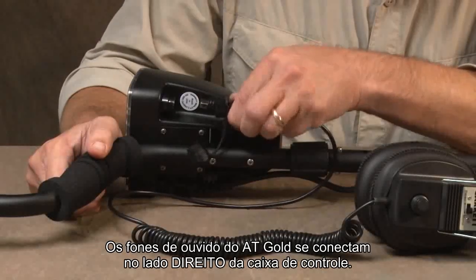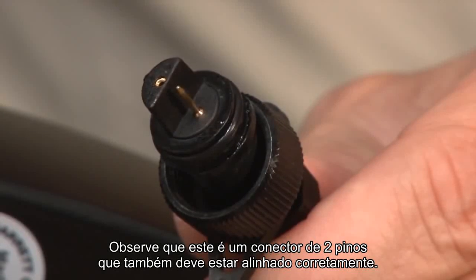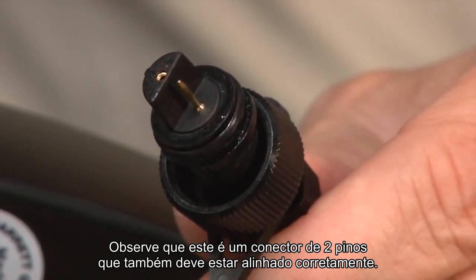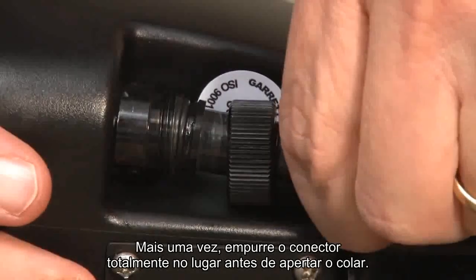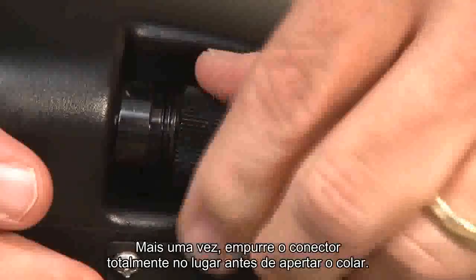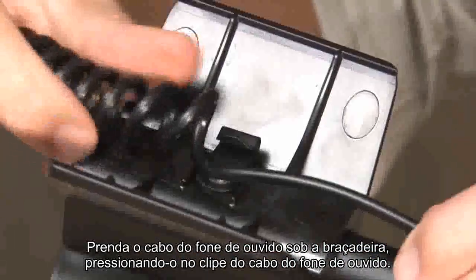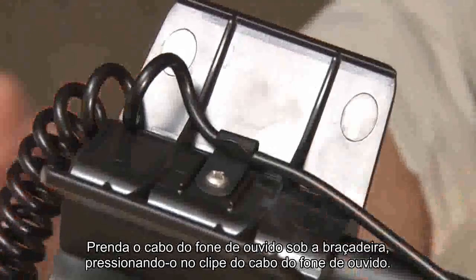The AT Gold's headphones connect on the right side of the control housing. Notice that this is a two-pin connector, which also must be aligned properly. Again, push the connector fully into place before tightening the collar. Secure the headphone cable under the arm cuff by pressing it into the headphone cable clip.